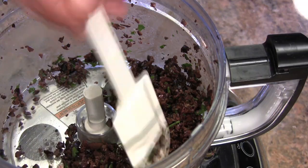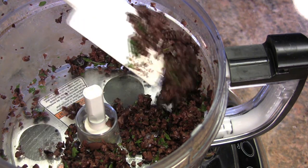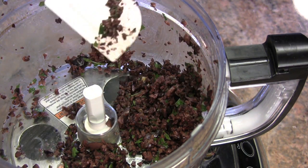And we're just going to give this a rough chop. You can see I only had that on for just a few seconds — you don't want it to puree. You want these nice chunky bits for your spread.